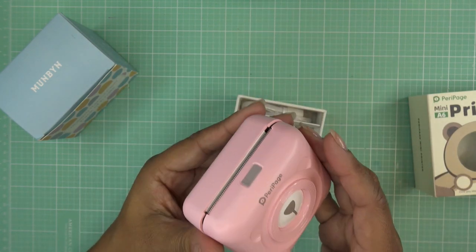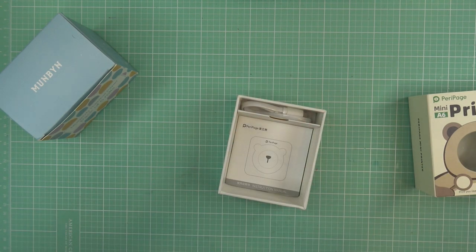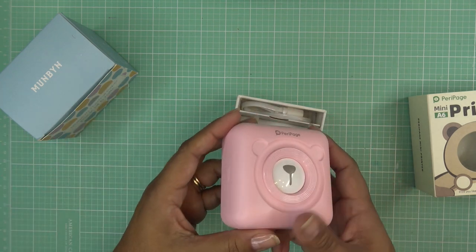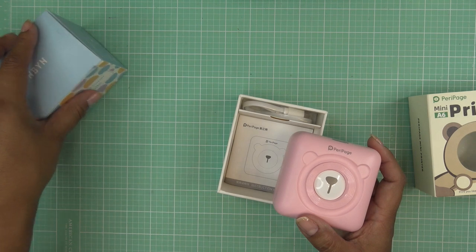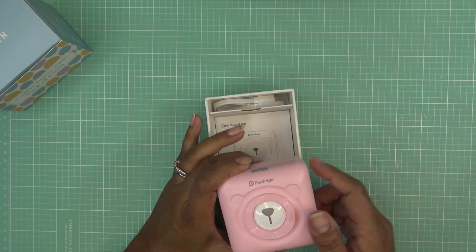It's already loaded with some paper — I'm trying to see if this is paper or if it has an adhesive on the back. It looks like it's just paper, no adhesive. It's thermal paper, so how long the image lasts depends — you want to keep it from extreme heat or extreme humidity.